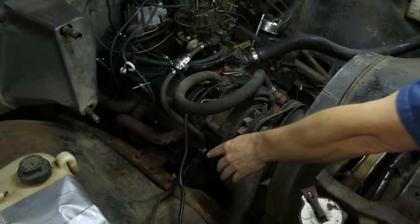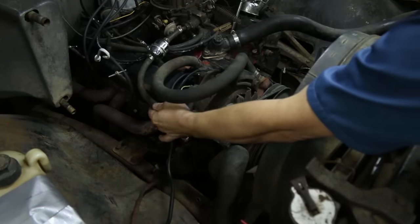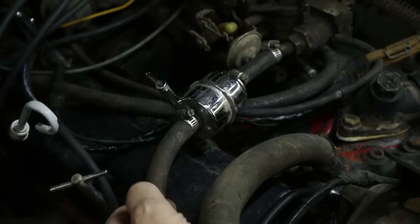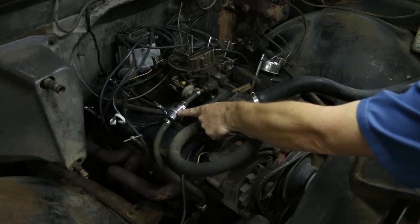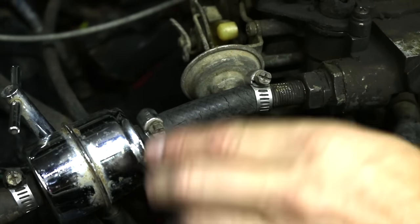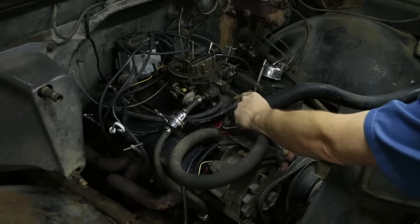There's a lot going on here, but from the steel line coming from the pump we go to a sort of soft and mushy hose - I'm not sure if it's fuel-rated hose, so we're gonna replace that. I like the idea of an inline filter but this one is probably seeing its time come and go. We've also got a cracked line here and the clamps I'm not sure about, so we can do better than this and you can too.